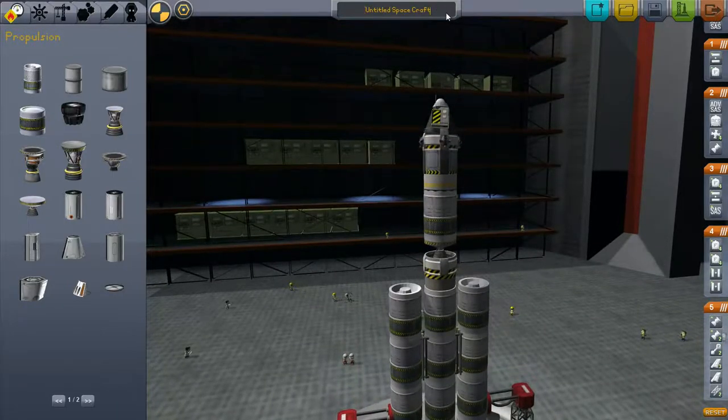With all that out of the way, let's give it a name. I had a series of rockets called the Hopes and Dreams back in version 0.15, so let's call this the Hopes and Dreams 6. I think that's where we were. Save it.